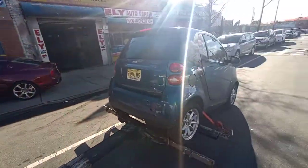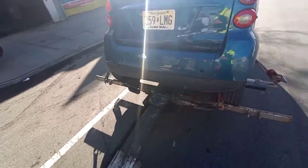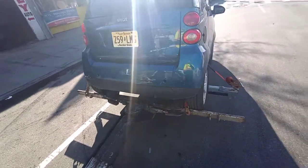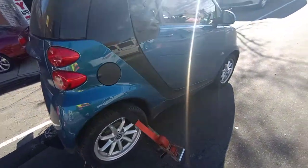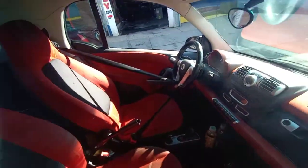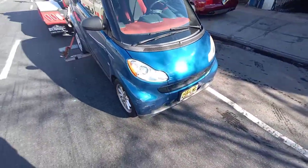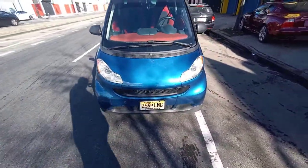Came to drop off the Smart car right here for John — this is how you pick up the Smart car. Should be rear-wheel drive. Double straps, tie the steering wheel inside. Don't lift too high so you won't mess up the front.